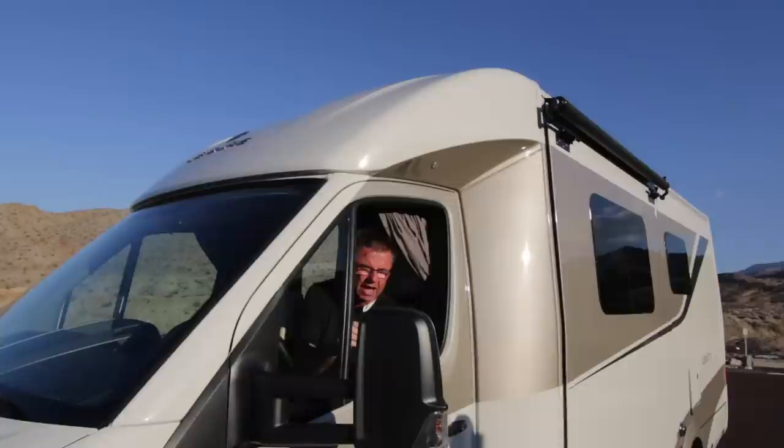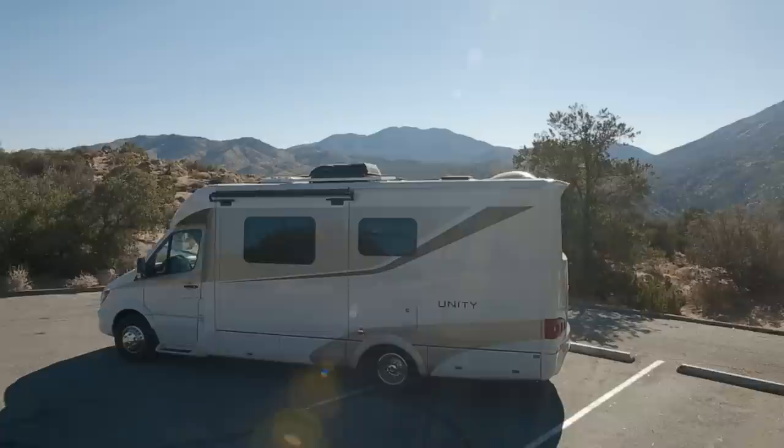Hey boys and girls, Dean from Leisure Travel Vans. We're in sunny California right now out in the desert, and I've got a special treat for you. This is our 50th anniversary of building RVs — we started in 1965. We've just designed the brand new 2015.5 Leisure Travel Van Unity Murphy Bed with a totally redesigned body, and I'm going to show it to you right now.